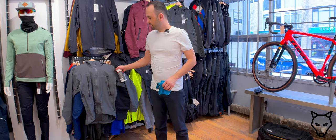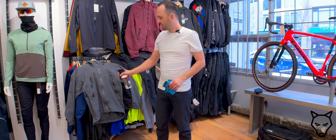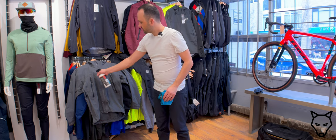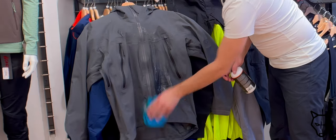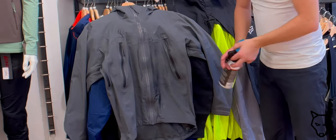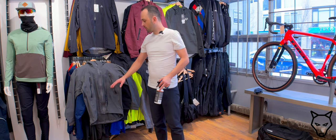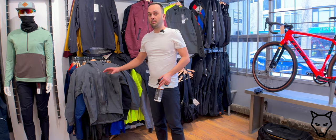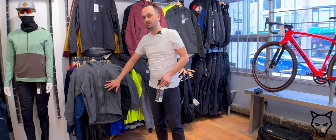This is my own personal Arcteryx jacket — just what I wear day-to-day. In this bottle we just have some standard water. If I spray the water on this jacket you can see that it's immediately absorbing in and creating this dark coloration that we see on the front. This is what's known as wetting out. What's actually happening is instead of the water beading up on the surface of the jacket, it's absorbing into that face fabric.